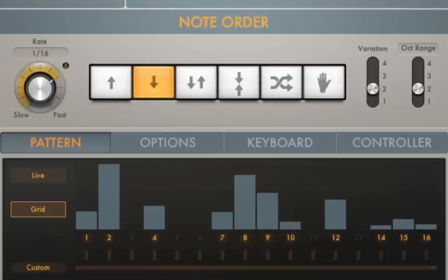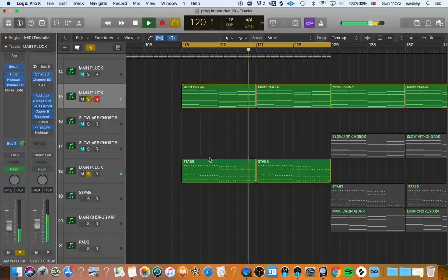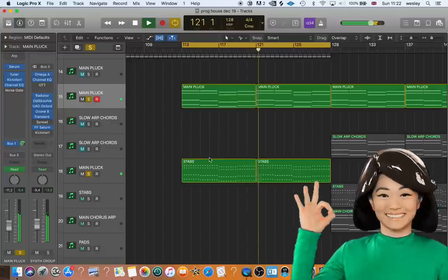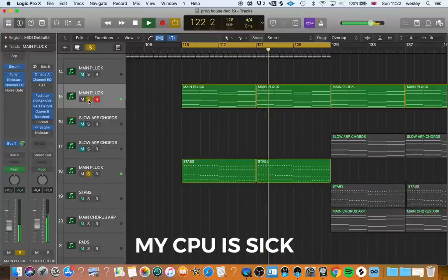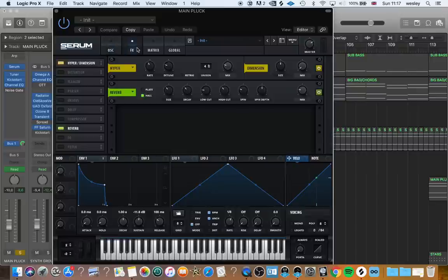Step 6: Progression. Grab the chords we made earlier, drag them up an octave, and slightly adjust the settings. This gives a nice extra layer to build up as we transition into the breakdown. You can also do this with some extra stabs, but don't overdo it. Less is more in most cases — adding too many layers will ruin the mix and overall vibe of the track, especially if you are also planning on adding vocals.